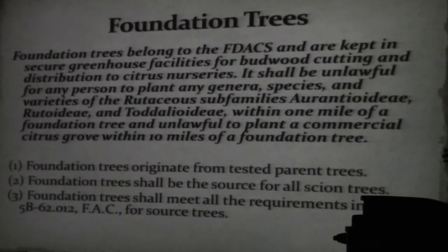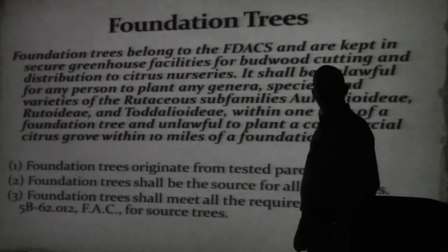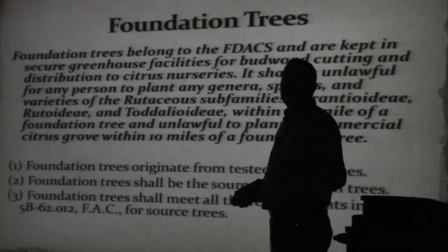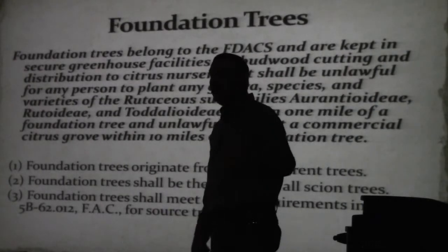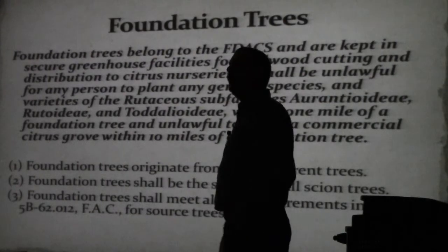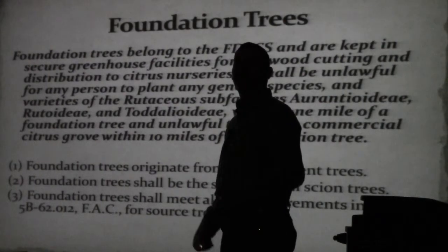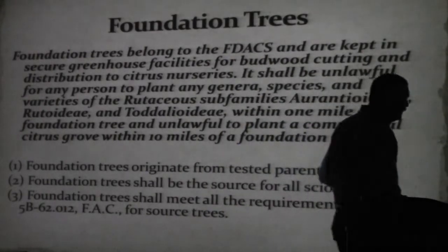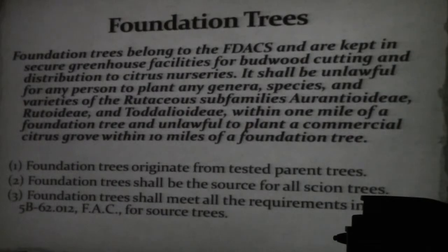Does your foundation block need to have 100 Rio Red grapefruit, or does it need 50? For example, Ruby Red has fallen out of favor and isn't selling well, yet we've got 100 ruby trees. Do we take half out, or leave them in case the market changes? All something your industry has to work through and decide. But space becomes an issue.